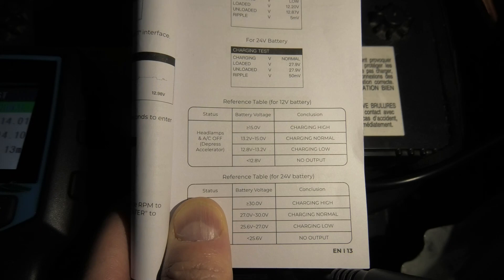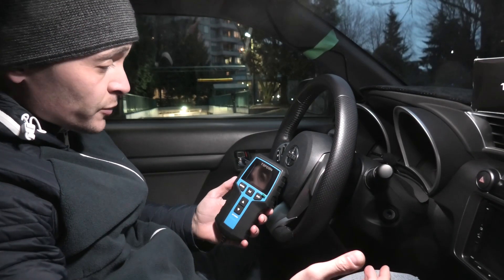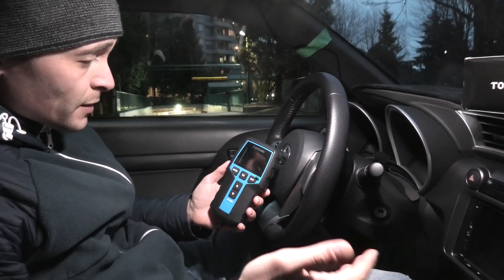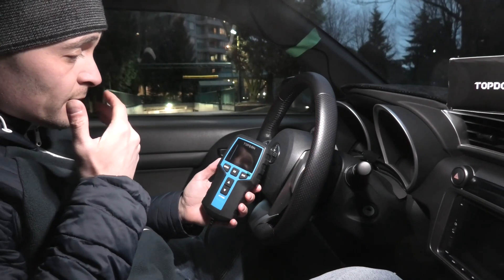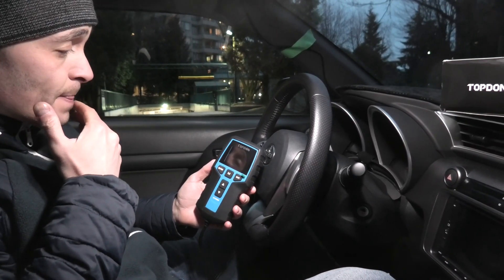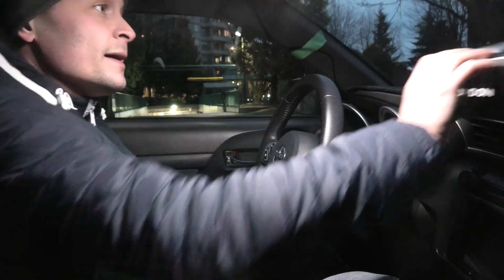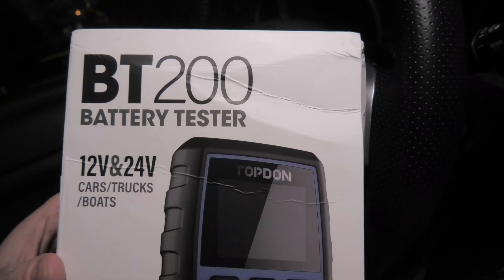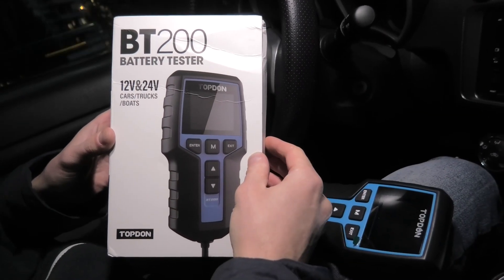When you're done, simply disconnect the clamps and the device will shut down. To sum it up, I think it's a very useful device. As you can see, it's quite compact — you can store it in the glove box or anywhere else in the vehicle. The best thing about it is that it will help you estimate the health of your battery and make a decision whether you need to replace it or not. This one is the BT200 by Top-Down, and I'll leave a link in the description. Thank you for watching and we'll see you in the next video.